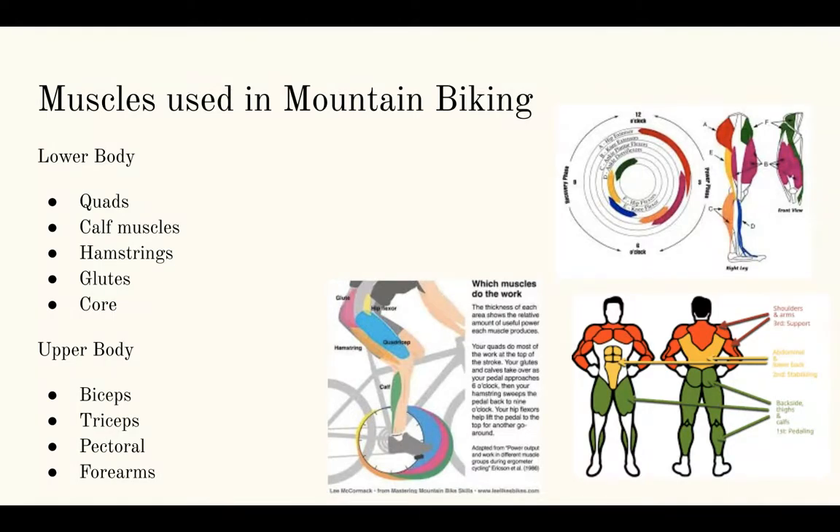Muscles used in mountain biking. First we have the lower body muscles, which are definitely the most important, including the quads, calf muscles, hamstrings, glutes, and core. After that we have the upper body, which is still super important but not as important as the lower body, including biceps, triceps, pectoral muscles, and forearms.